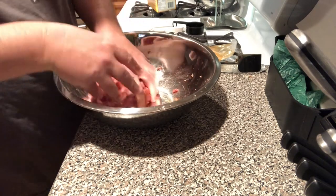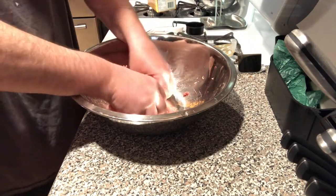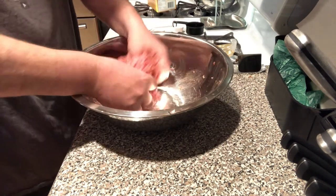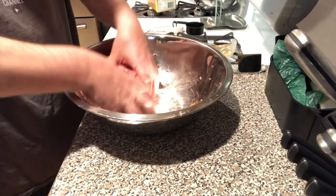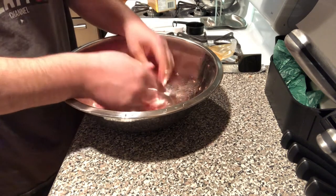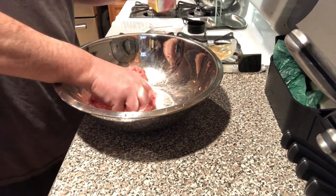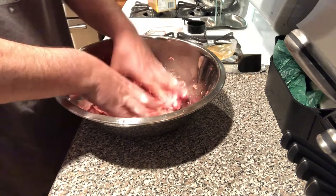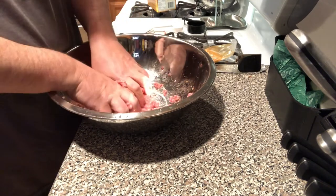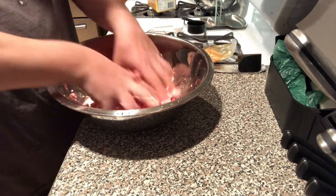Now, even though we're not using casings, we're still going to want to keep this meat fairly cold. It's a bigger deal when you get to making sausage in casings, but you still want to keep the sausage cold — it just helps with body and everything. So we're fairly well mixed and we're going to top off with a quarter cup of ice water. We'll even have a few little cubes in there and mix this into the sausage. The cold water helps the sausage.